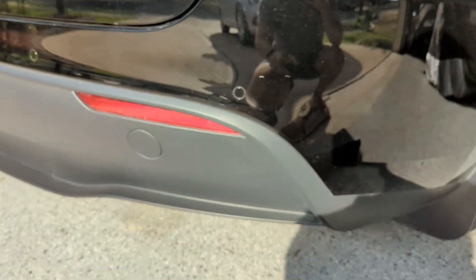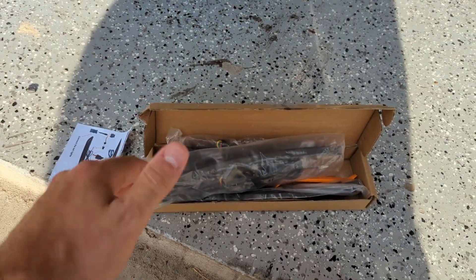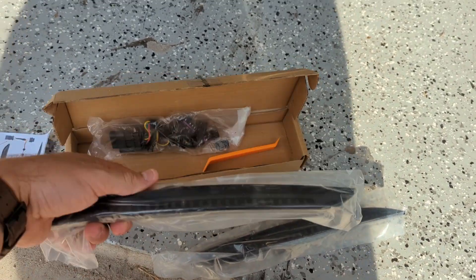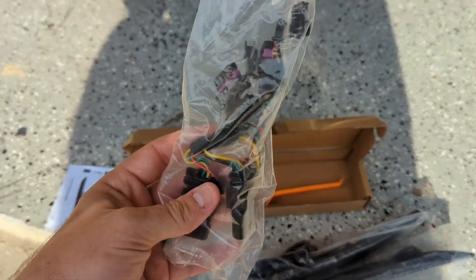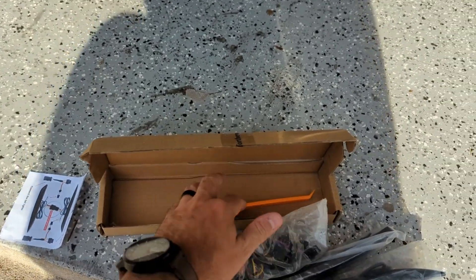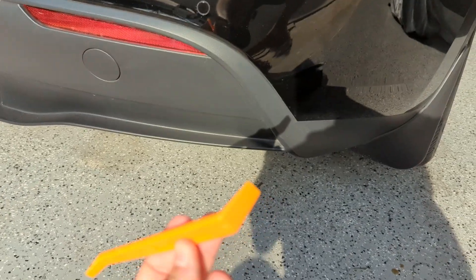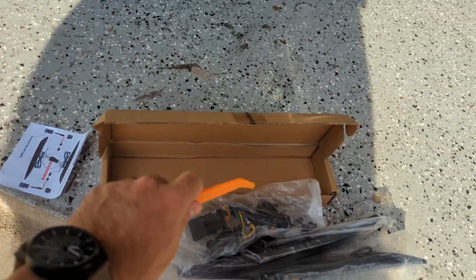I'll show you what's in the kit first. So you got one signal, two — the wiring harness — and then you also have a little tool here that allows you to pop out the reflectors and also some of the plastic paneling pieces.